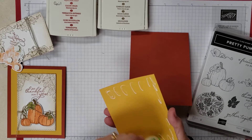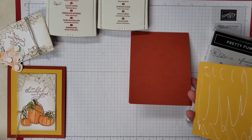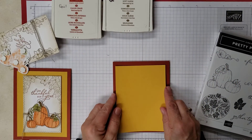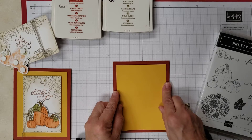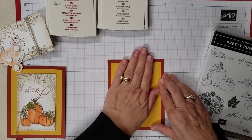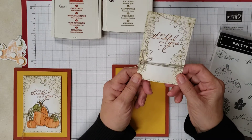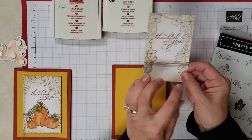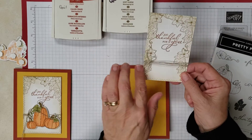Why is it when you're always on camera your glue doesn't want to come out of the bottle? So I'm gonna go ahead and adhere this. Give it a good rub. And then this is the framelit that we used — I did the very same thing: I just sponged around it in the Soft Suede, then stamped off and put my flowers around it.